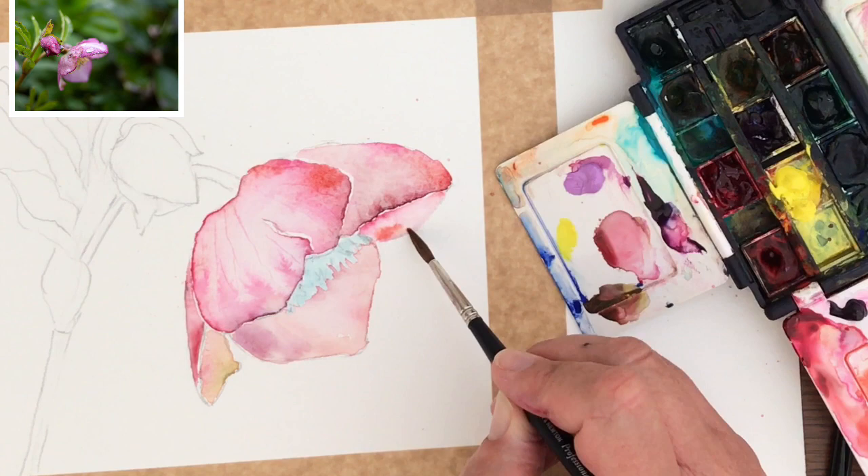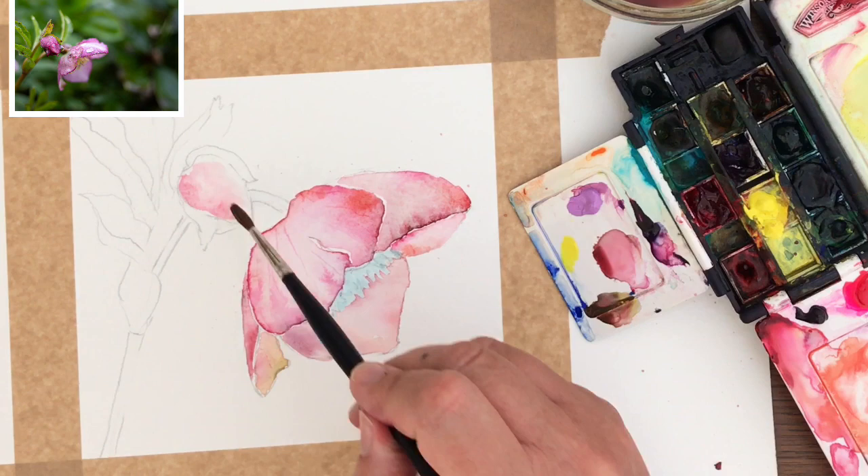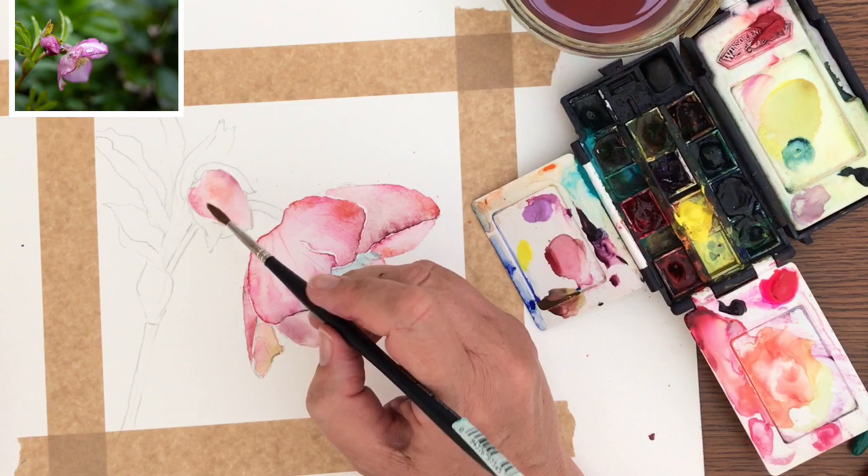I'm going to paint the bud now. I really love painting buds and interesting shapes like this, using the same colours - starting wet on dry and then dropping in water. I've got lots of different shades from previous mixes on my palette, so I can drop those in as well and paint a little bit more freely.